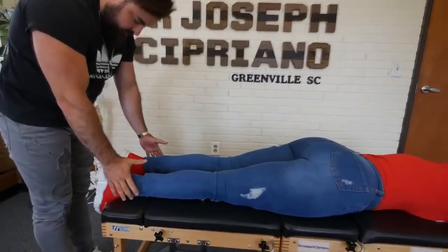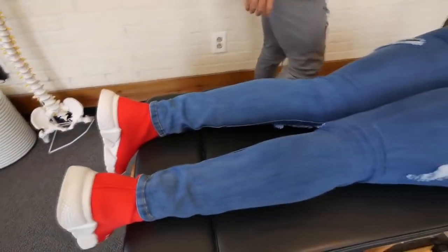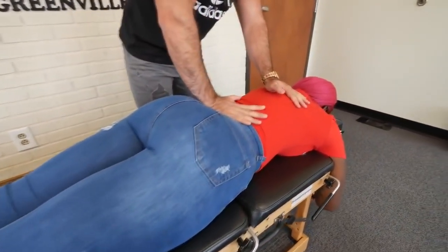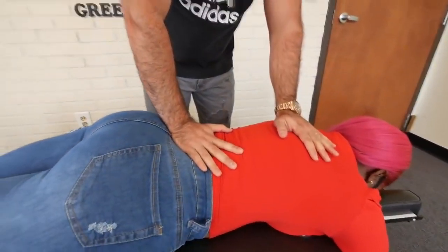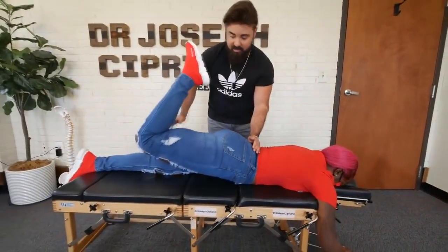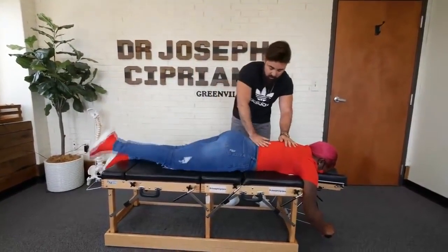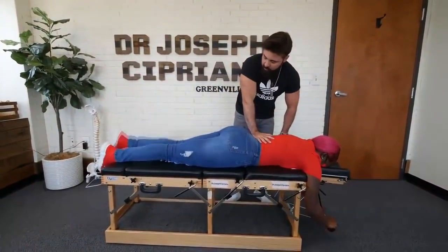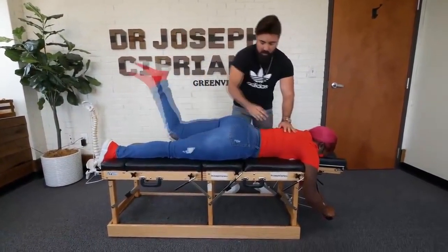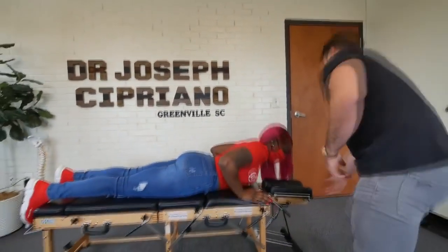Still the same with the leg length there. I'm going to stabilize the sacrum — I want you to raise your right leg up for me as high as you can, all the way up. Any pain with that? Good, relax. Now raise the left leg up. Any pain with that one? Okay, relax — face me this way.